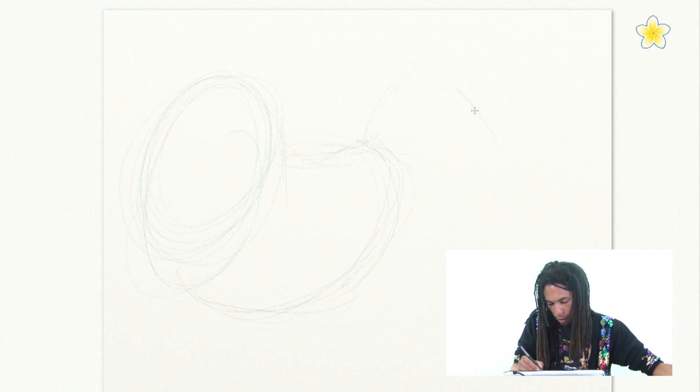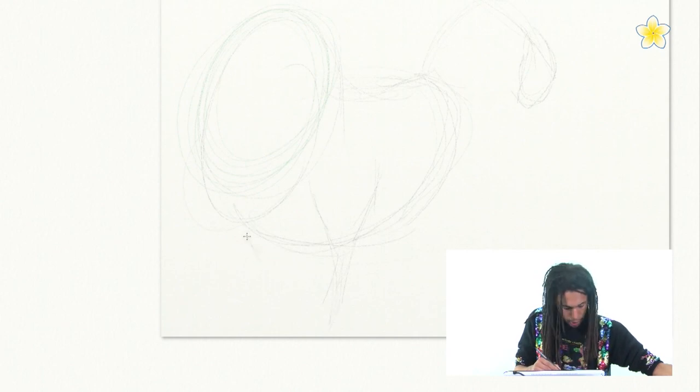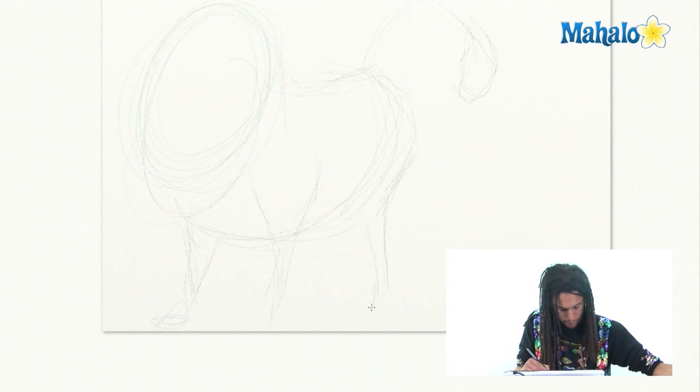I'm going to map out the tail — kind of got the Lion King tail, just like that. Looking all right. We're just going to be really light and loose, real sketchy. Start putting in the legs. Hold on, we're getting there. Got his other leg and drawing that hind leg. You're going to start seeing it come together.